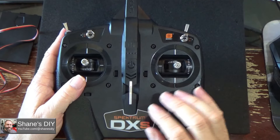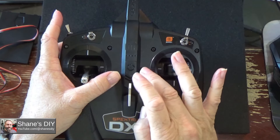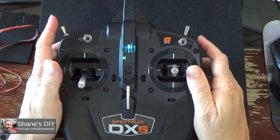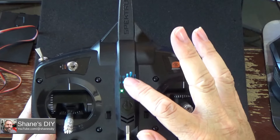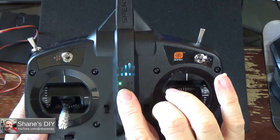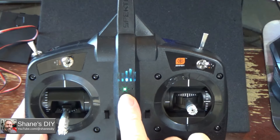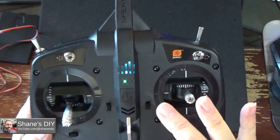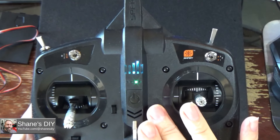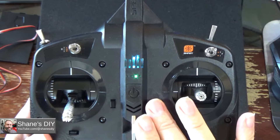One way to know if you have the update is to hold the throttle trim up and the elevator trim down while powering up. You'll get a little melody and a different color of light. Depending on whether you're in airplane or helicopter mode, the first LED tells you you're on model profile one. Pushing this trim switch up switches to profile two, which rearranges the seven channels — for example, for a plane that has flaps. The other two profiles are for flying-wing type planes that mix aileron and elevator, with a slight change to the mix.